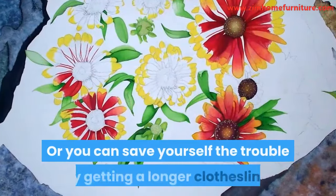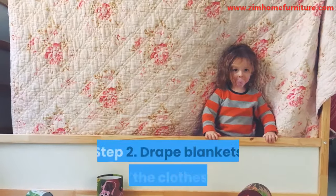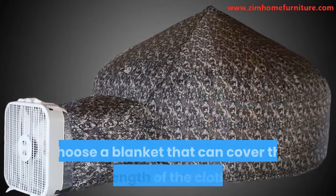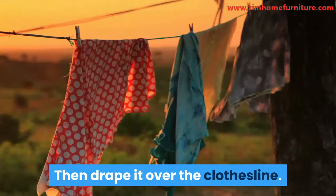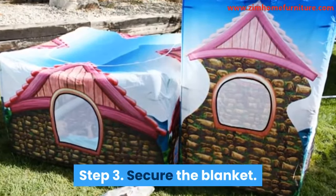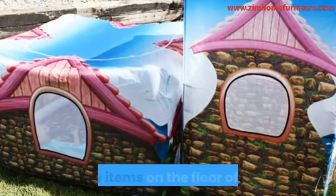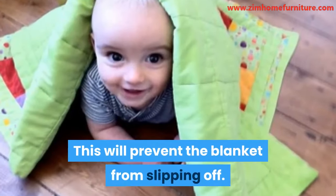Or you can save yourself the trouble by getting a longer clothesline. Step 2: Drape blankets over the clothesline. Choose a blanket that can cover the whole length of the clothesline, then drape it over. Step 3: Secure the blanket by using small furniture items on the floor of the fort. This will prevent the blanket from slipping off.